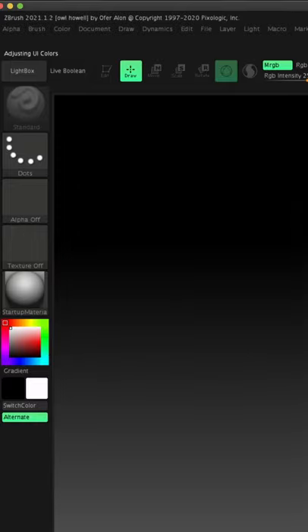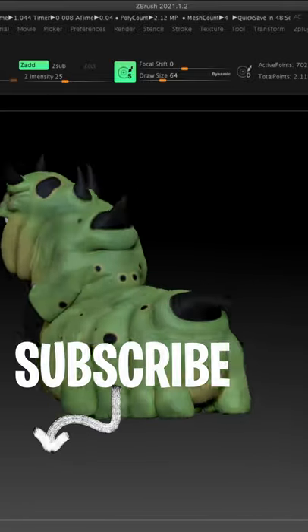After you have your color selected, press Ctrl+Shift+I or Command+Shift+I to save. Next time you open ZBrush, you'll be sculpting faster because you got your color.